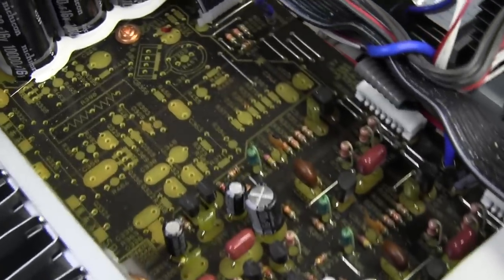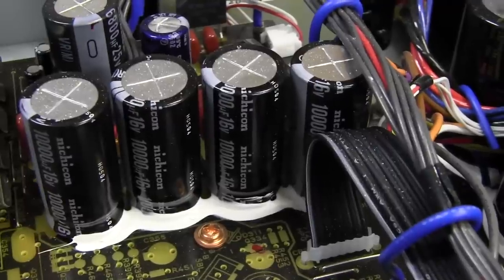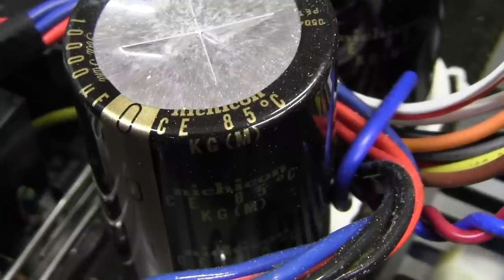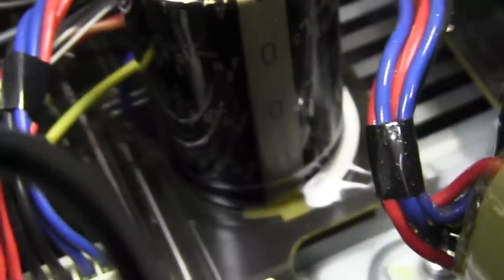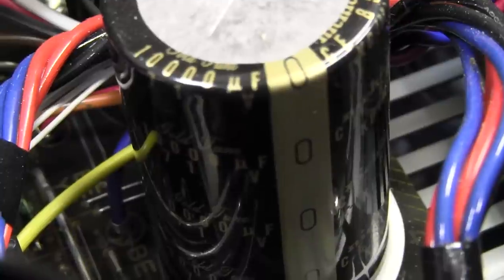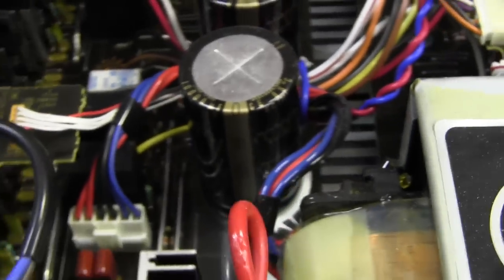Let's have a look at this top board. Ta-da! Quality brand caps - Nichicon. They are one of the best in the business. And if we take a look at the main filter caps down here, they're Nichicon again - KG series, 85 degree C. They've got some writing - it says like gold series. I detect a sense of audio foolery going on here - these are 'audio class' capacitors.